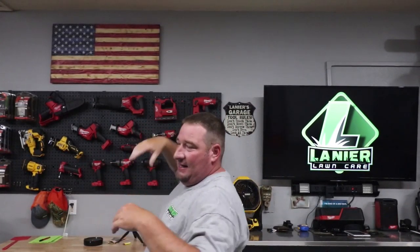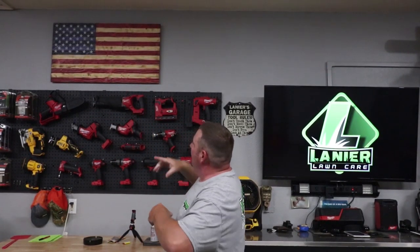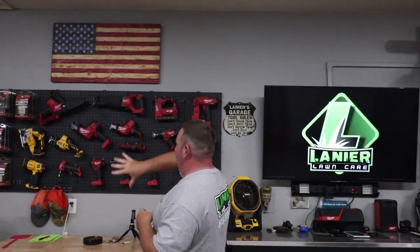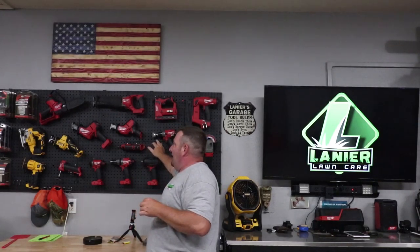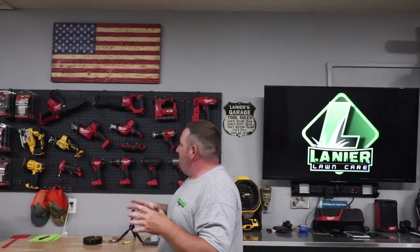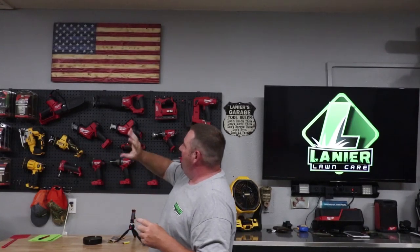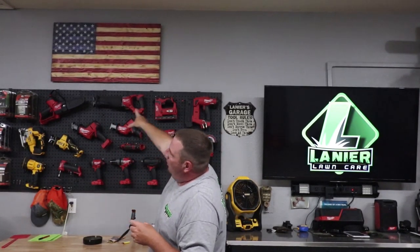Let's move over to the other wall. Once again, everything got painted. I took some pegboard — this is a flag I won at GIE last year in 2019, so I put it up here. I got a sign: 'Lanier's Garage, My Tool Rules' — Shane at DLT, thank you very much, love it. Then we've got our collection of tools. I went to Home Depot and bought these plastic pads — they hold a bunch of weight. I put them on the wall, then bought pegs and tool holders to hold the majority of my hand tools, maintenance kits, chains, and stuff.